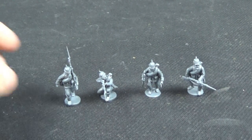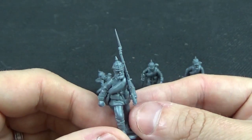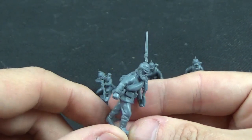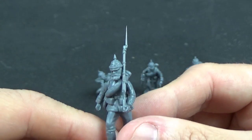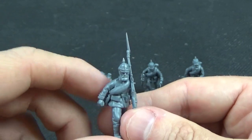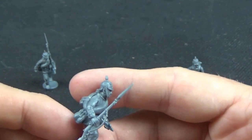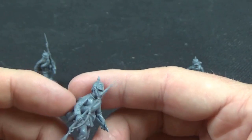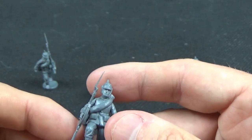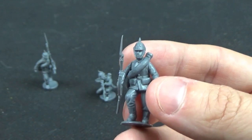Looking at built models: the marching pose with rifle over the left shoulder looks really nice — I forgot to attach his bayonet, but he looks great with a really characterful bearded face. He's stepping forward with his right leg, so his left arm naturally falls back, which fits nicely. The advancing-at-trail pose has the rifle carried at the trail with the left hand holding the bayonet forward from the leg — a really good and interesting pose that you often see in paintings but don't always find in miniatures.